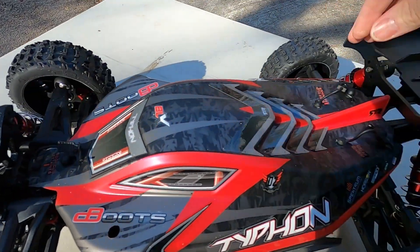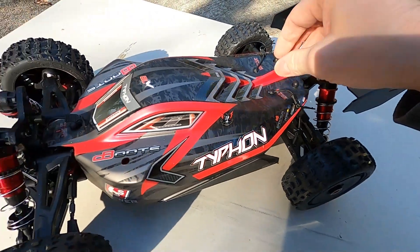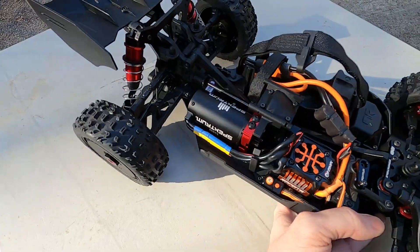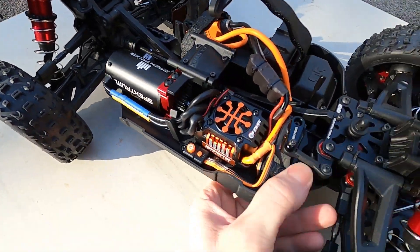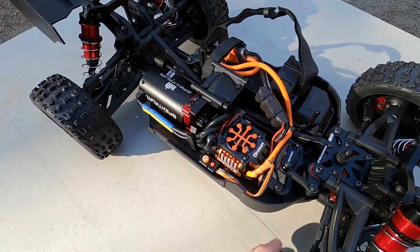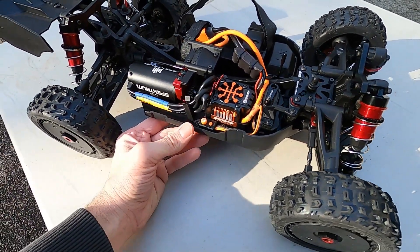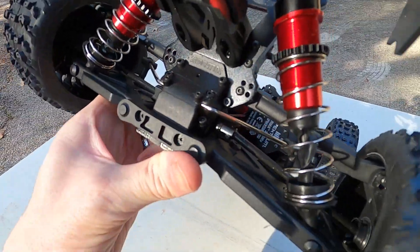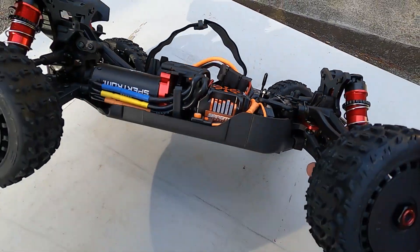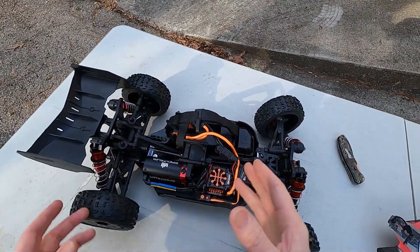Let's get the body off of there. Those clips come off pretty easily. Looking underneath the hood, it pretty much looks like the Notorious up inside there. It's got the same electronics, same ESC, same motor, same servo — it's all the same. So this is a much smaller RC with the same power as the Notorious. That's going to be wild. It's got some really nice sway bars already on it, and look how thick that metal is — really, really thick. This thing is heavy too. For its size, it is so much heavier than the other RCs I have this size.